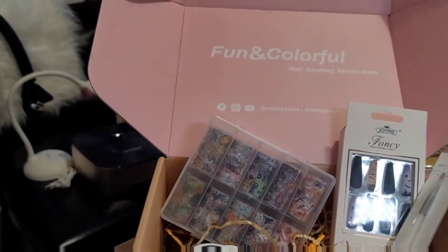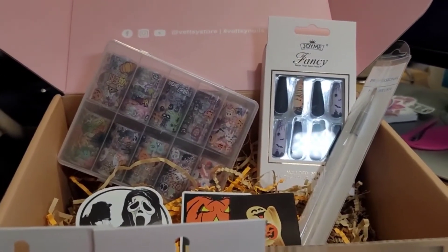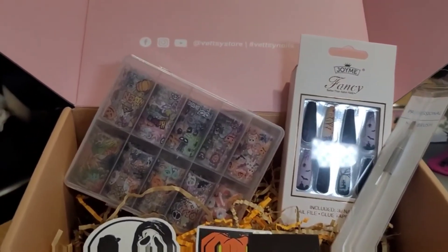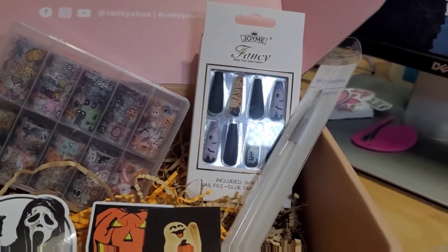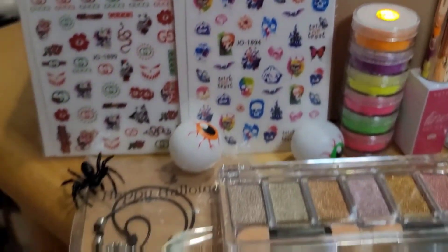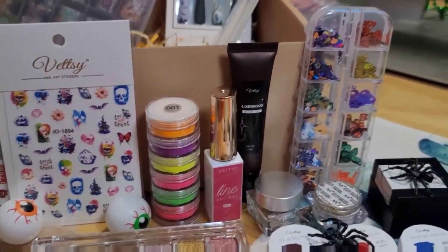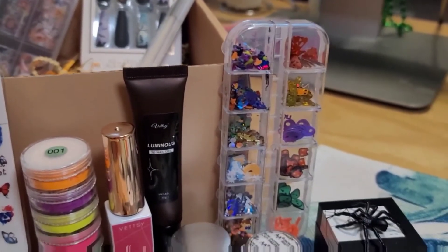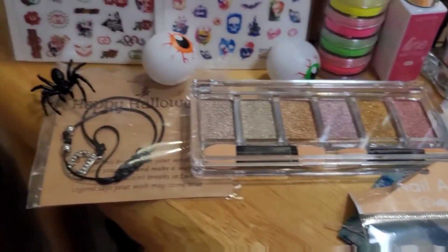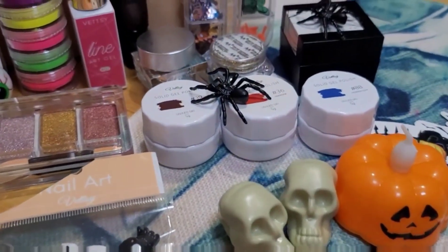So this is everything that came in the Halloween box. Again, this box is $39, available on their website. From the Bestie website you get: the foils, the press-on nails, the nail brush, the cute stickers — spiders and more — pigment powder, gel liner, luminous 3D gel, Halloween nail art decorations, spider gel, chrome powders, chrome foils, other pigment chrome powders, the cute little bracelet, the sand, the charms, all the other decorations, and the gel polishes.